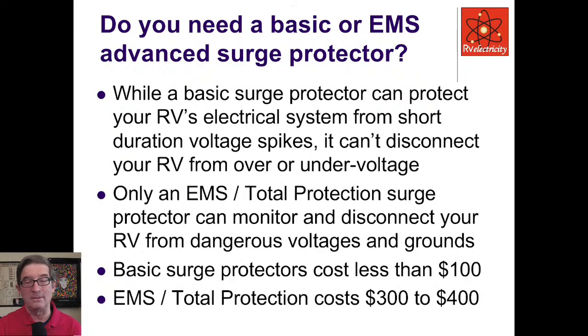Do you need a basic one or the advanced surge protector? Basic ones protect you against spikes from nearby lightning strikes and power transformer switching, but cannot disconnect you from over or under voltage. Only EMS total protection protectors can monitor and disconnect you from all of these dangerous conditions. Basic surge protectors cost about $100, while total electrical protection EMS units cost $300 to $400. But I think this is cheap insurance — something going wrong can cost thousands of dollars in damage and put your RV out of service for months, losing an entire season.